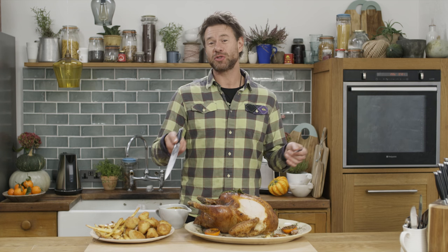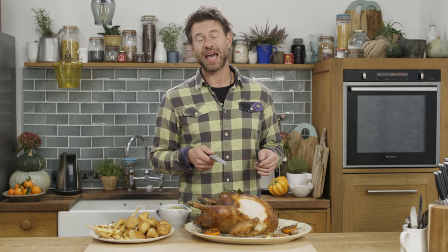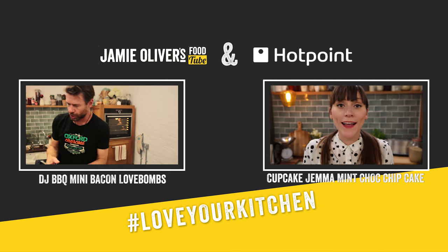I guess the only thing left for you guys to do is try this at home and make sure you share your photos. Hashtag love your kitchen. We'll see you guys next time. I'm going back in. Bye.